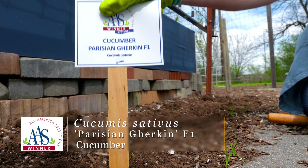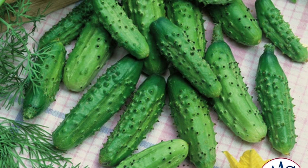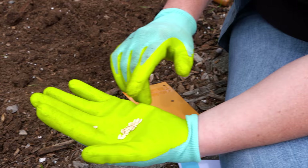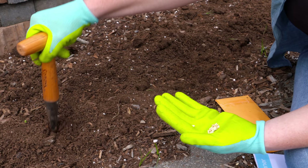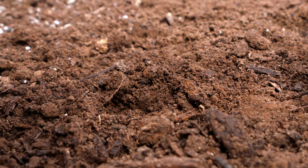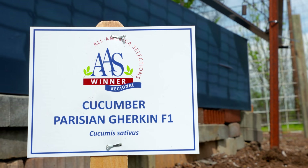The first crop we're planting is a cucumber called Parisian Gherkin. As the name implies, it's a mini or gherkin pickling cucumber with black spines. This All-America Selections hybrid is a bush but semi-vining cucumber, so we're placing it at the back of the trellis in case it wants to vine. We're working in a raised bed with good drainage on the south side for plenty of sunlight — cucumbers thrive in sun but are heavy drinkers. We'll plant two seeds per hole, spaced about 20 inches apart.